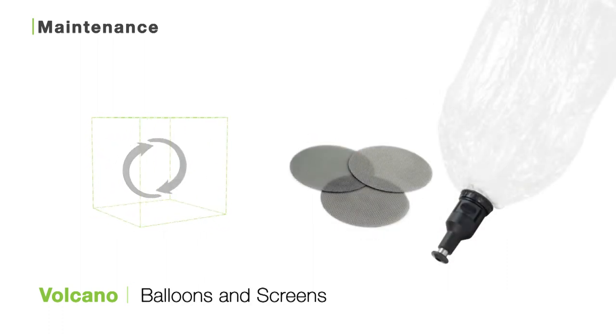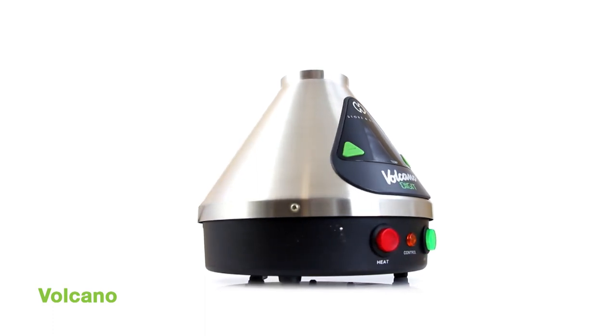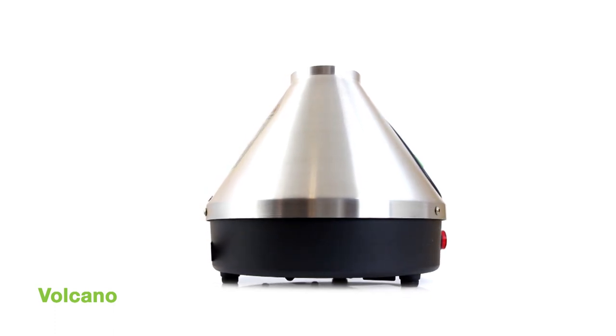In terms of maintenance, we recommend you replace your balloons and your screens every month or so depending on use, for maximum airflow and the freshest vapor. We hope you enjoy your Volcano vaporizer — thanks so much for watching. If you have any questions, don't hesitate to give us a shout. Cheers, and as always, keep vaping!